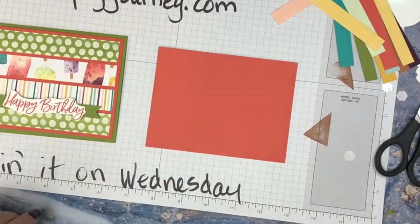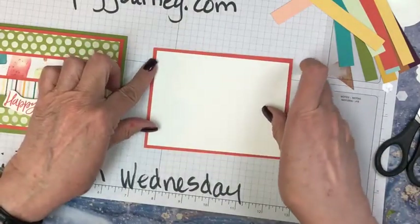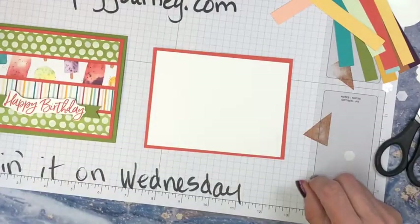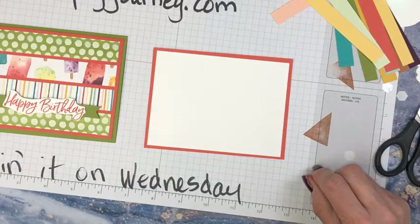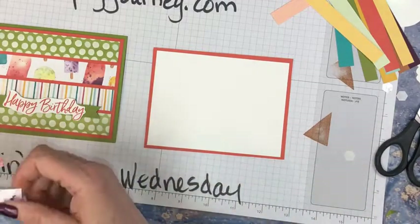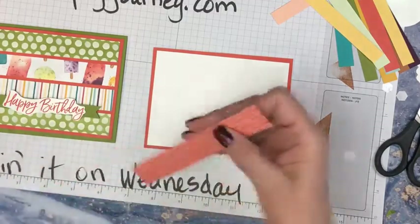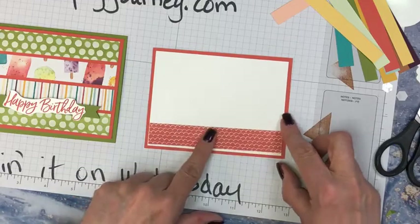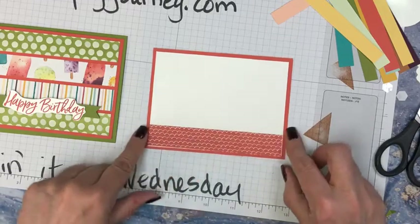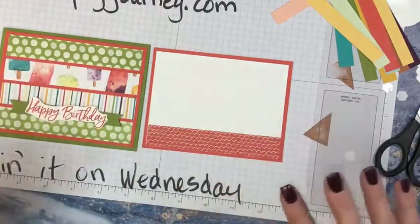Here is the terracotta again — I'm going to put this in. Should we put something inside here? A nice little piece of cardstock or designer paper that would match. We're going to do this one and I'm going to move it up a little. We're going to put that in — even though it doesn't match with the front, it kind of matches with the shape. I like that. So we're going to say happy birthday.